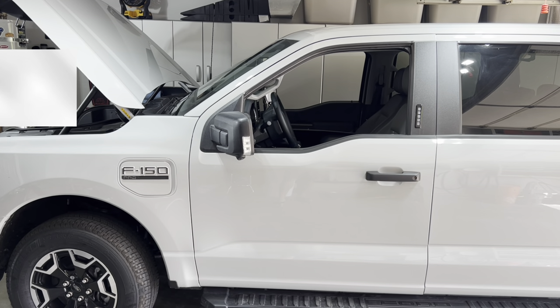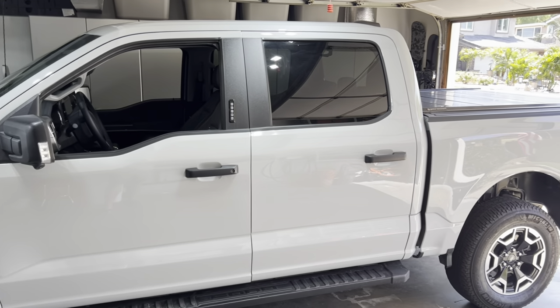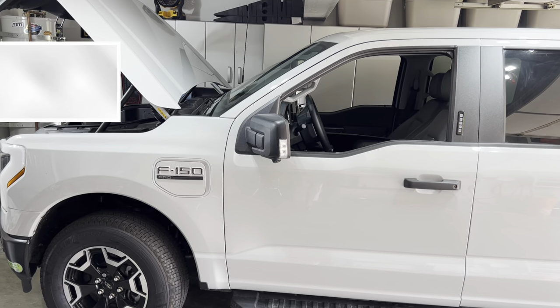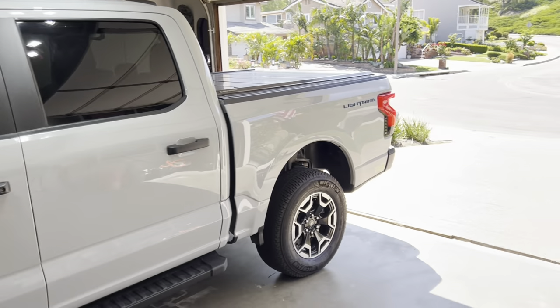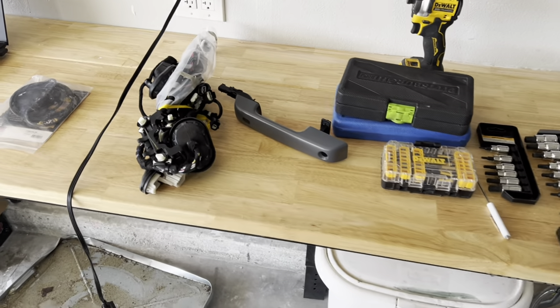Hey guys, this is Kurt and welcome to Kurt's RPM Garage. Today we are going to be attempting to install passive entry onto the driver's side door of my 2023 F-150 Lightning Pro. This will also work on the XLT, and yeah, we're going to give it a shot. I haven't done this yet — you can see on my door handle — but these are the things we're going to need to install.